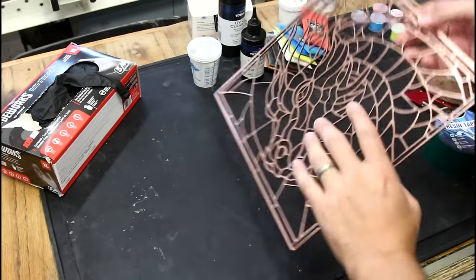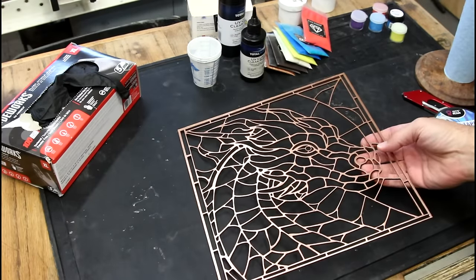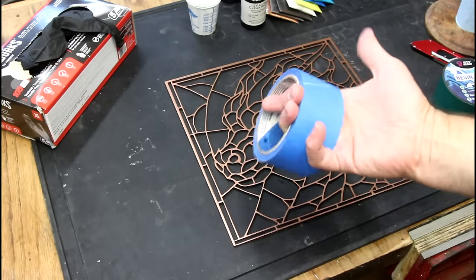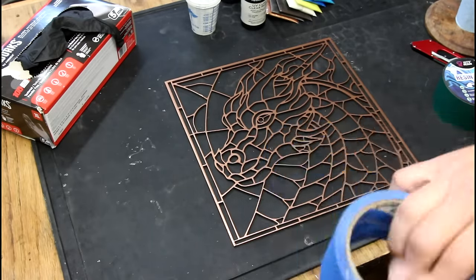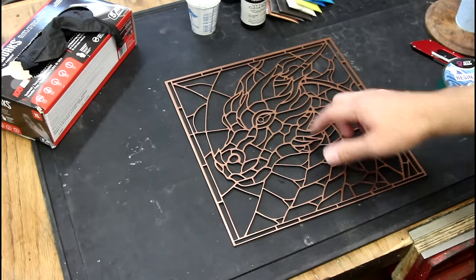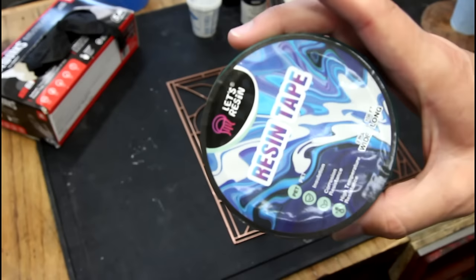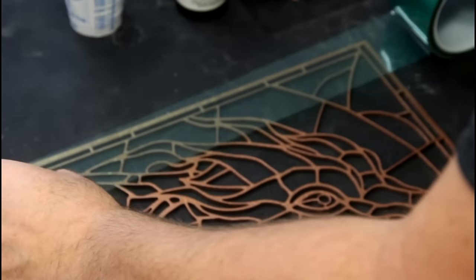The copper spray paint looks pretty good to me. It doesn't have the weight of the copper, but it definitely has the look. In the last video I used blue painter's tape to keep the resin in all these little holes — it worked really well, but it was really hard to get off the back. A lot of you suggested I get tape specifically designed for resin.